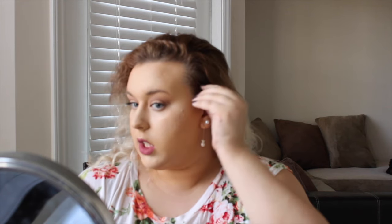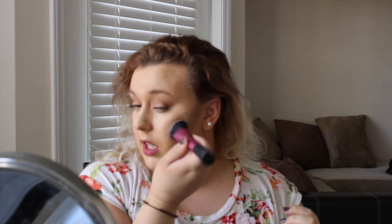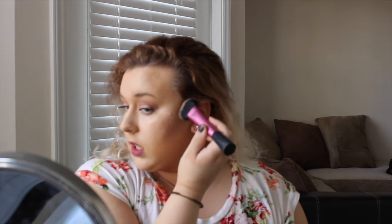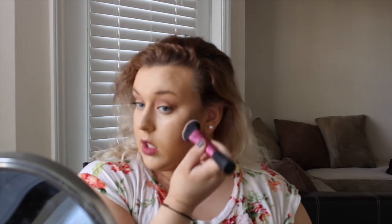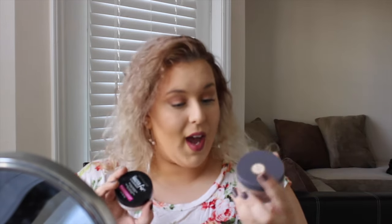I like to press and then blend upward — I feel like it doesn't move my foundation around as much. I dip back into the product as needed. Then I set with the Maybelline Master Conceal and the L'Oreal Hydra Perfect powder, and use translucent powder all over the face to set that contour in place.